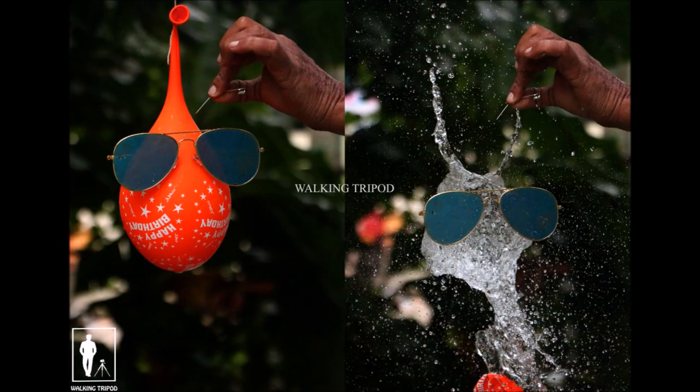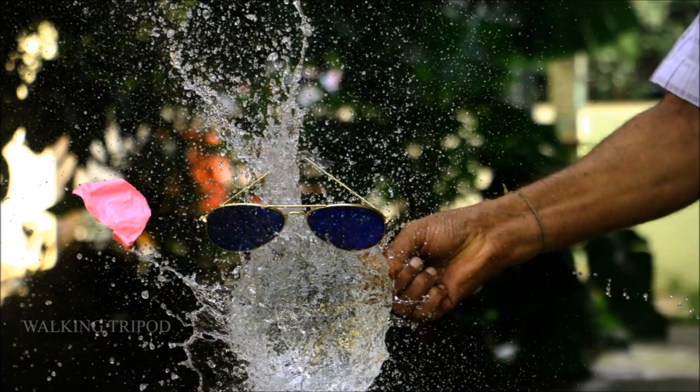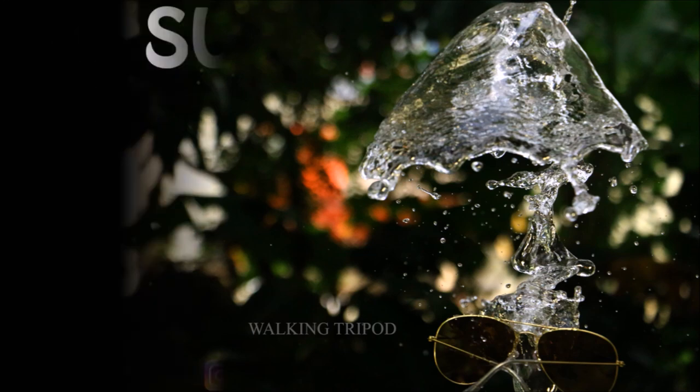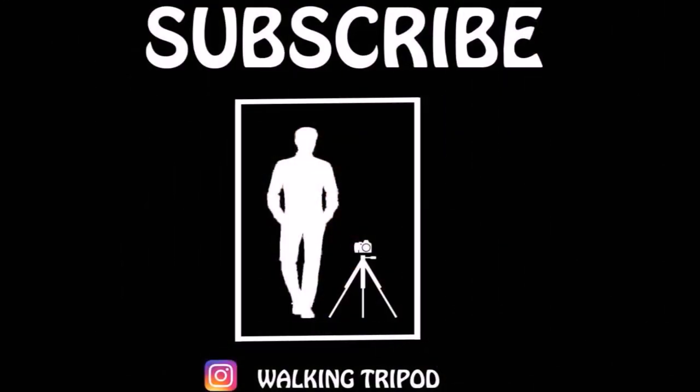The final result is like this. We will add sample images to this video. If you want to like this video, please like this. If you want to give suggestions, please tell us in the comments section. And subscribe to the Marakama WalkingTrayPort channel.